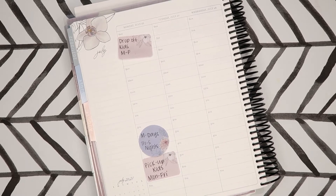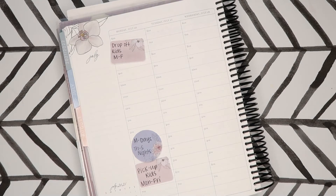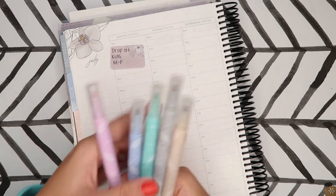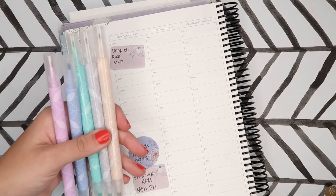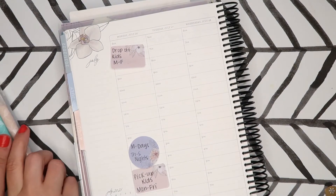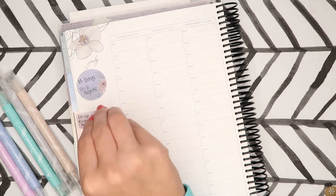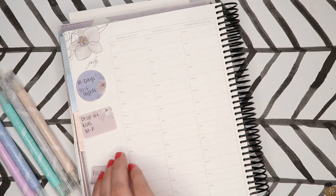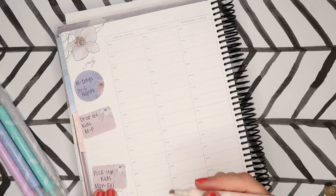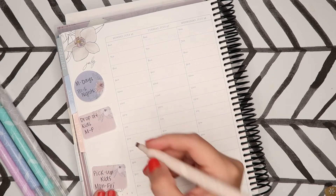My camera died on me — I don't even know what the last thing I said was — but basically I'm just going to do a highlighter and pen spread using these highlighters and then my Paper Mate Flare. First I'll go ahead and put my work schedule in. I use this color for me, so I'm just going to highlight the hours. On Monday it's 12 to 4.